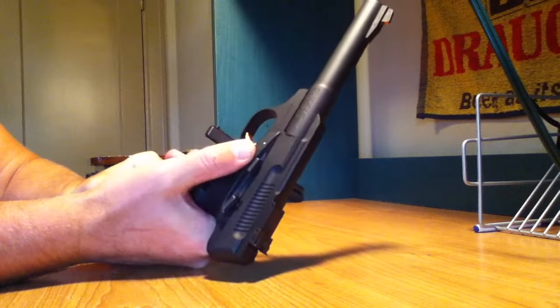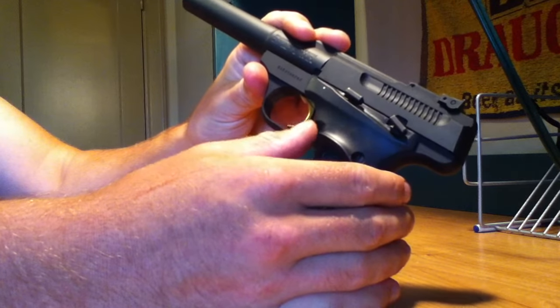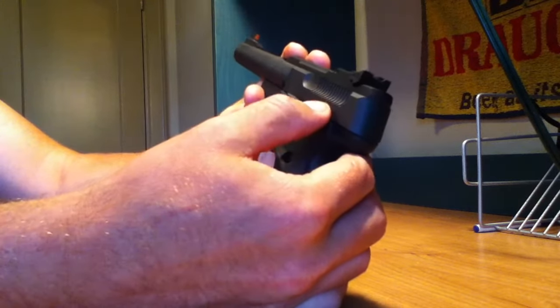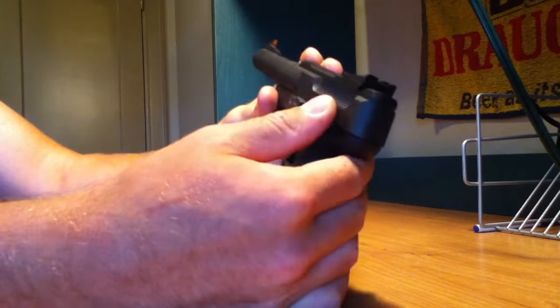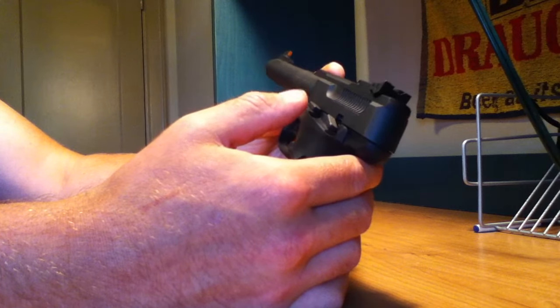The magazine release is good, but it's not ambidextrous — it's just for right-handed shooters, right there. This is your safety at the back here. It's very easy to push on and push off.